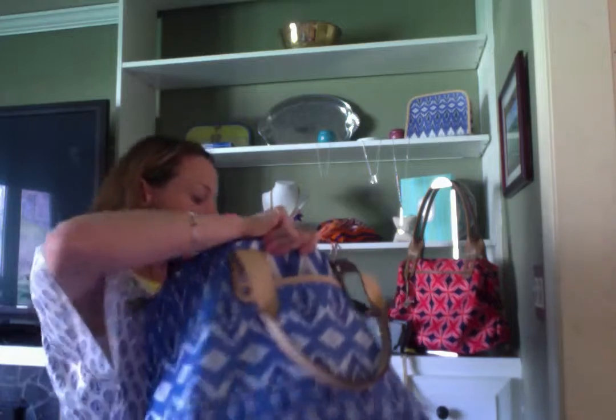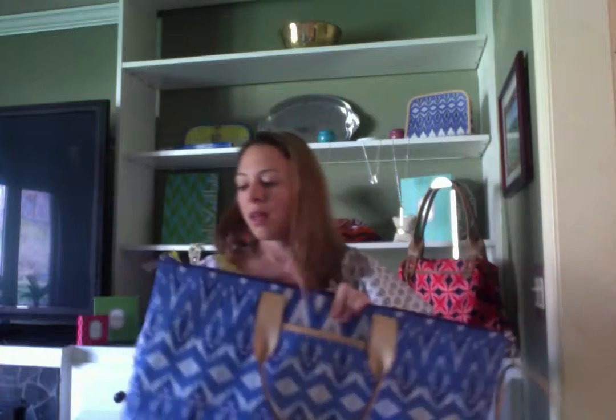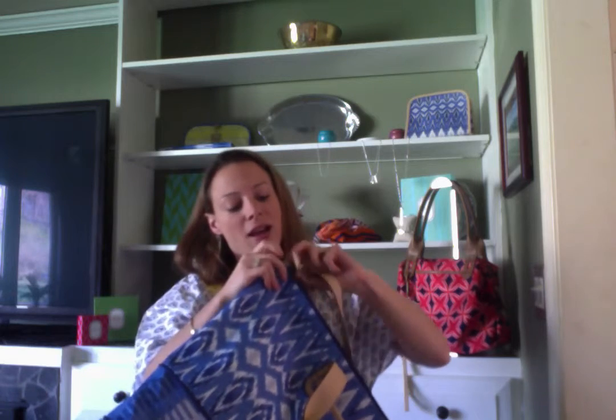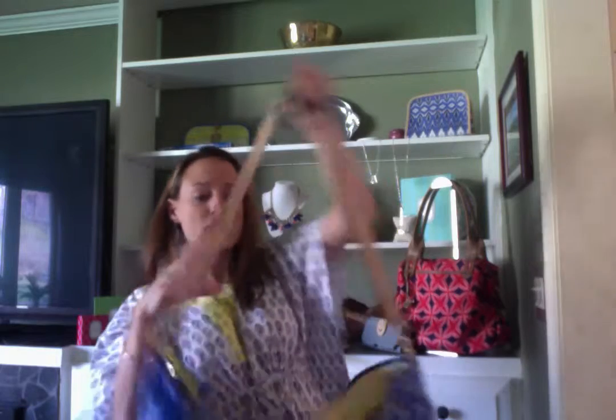You can also pull out the extendable shoulder strap. If you want to use the shoulder strap, you pull the little loop out the other side, bring out your extendable shoulder strap, clip it on the other side like this, and you can have your over-the-shoulder bag and still zip it up. So this is the Getaway and I'm going to be using it a lot this summer.